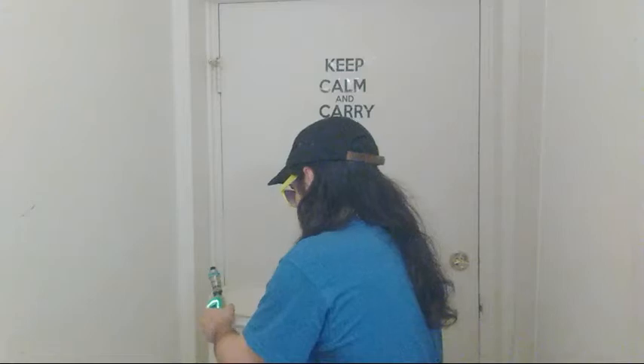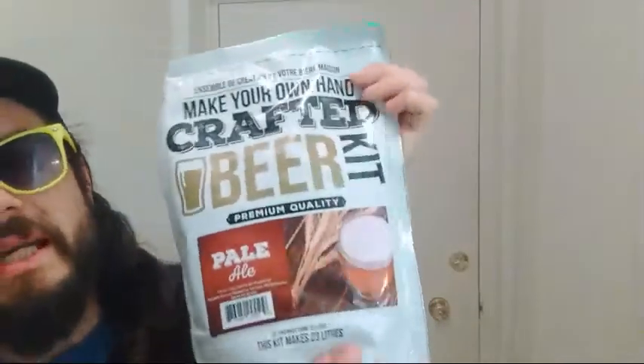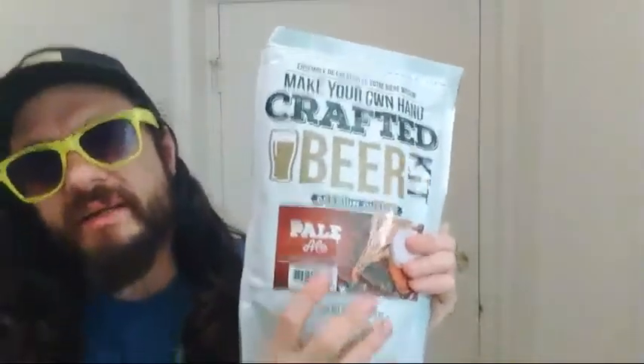Nothing too complex, we've got our buckets here and it's not gonna be too hard — we've done this before. Here we've got the crafted beer kit, comes in the bag, really nice. It does make it easier to get it out and in my opinion it's a little bit easier to use than cans because you can squeeze it. It's a little bit different. We've got our survival scissors here, about 20 different tools in this.